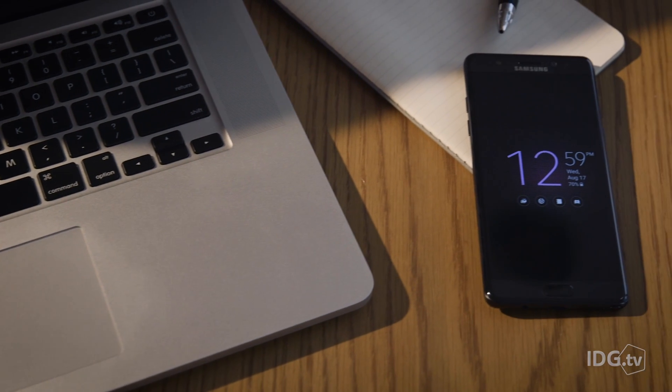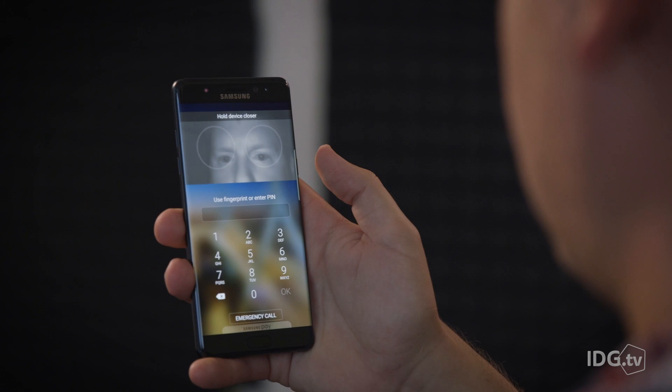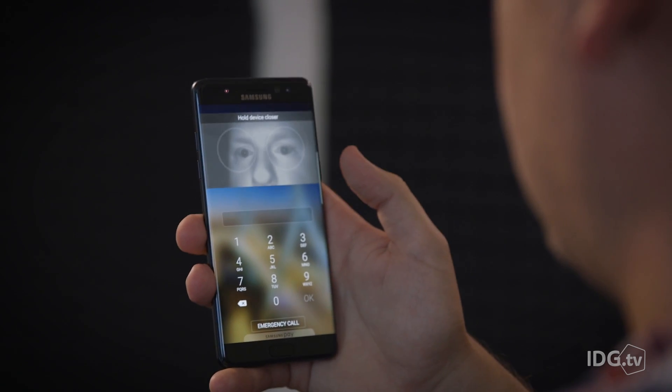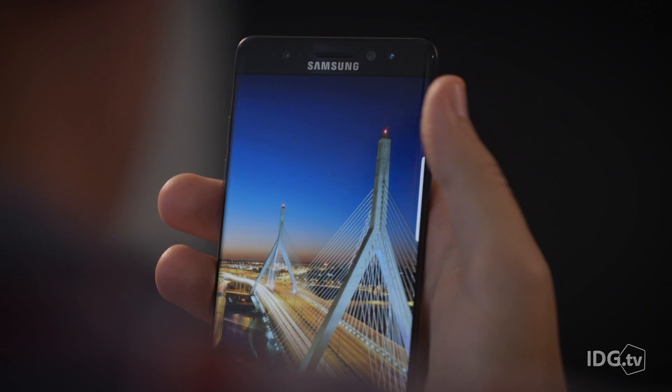The Note 7 uses a dedicated infrared LED and iris camera to capture and scan digital images of the colored area around your pupil. The Note 7 then stores your biometric iris information in a secure element on the phone, and it never leaves that space, according to Samsung. Iris patterns are almost impossible to replicate, so the tech is among the most secure authentication systems available, Samsung says.